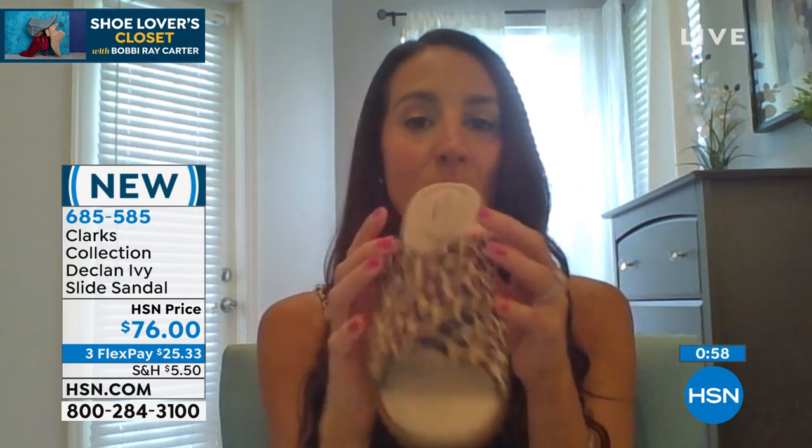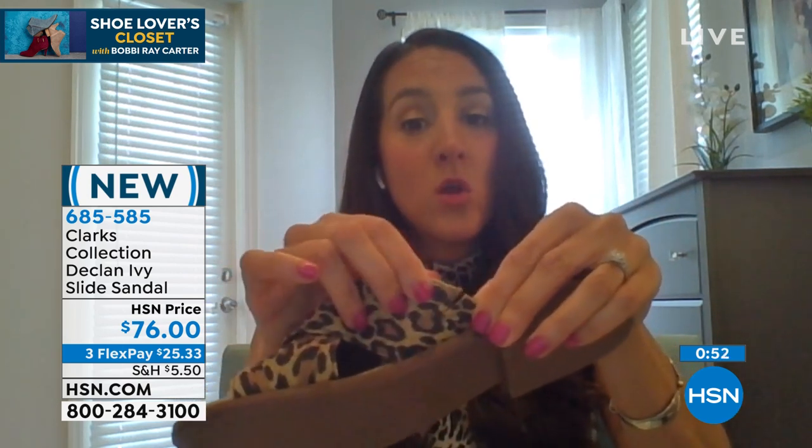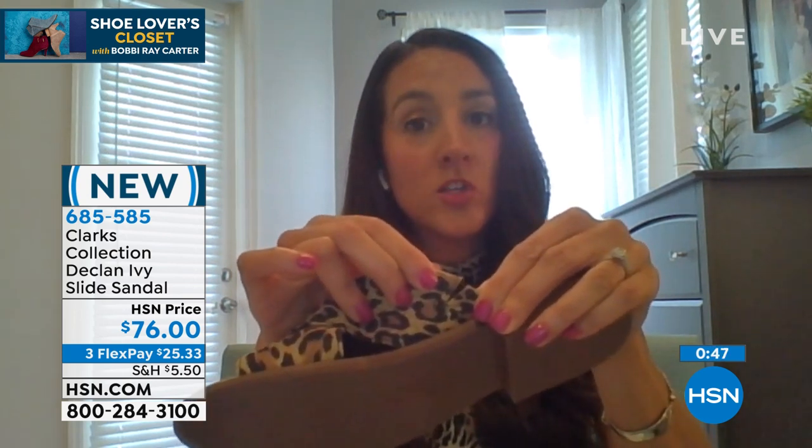That taupe snake actually looks very similar to the taupe snake in our today's special value. That snake print — like you said, we're seeing animal prints everywhere this season. I love the leopard because it's just timeless; leopard has been around so long but we kept it simple. You even have that little goring right on the arch of the foot, which really helps move with you as you walk so you're not fighting the shoe — the shoe is moving with you.